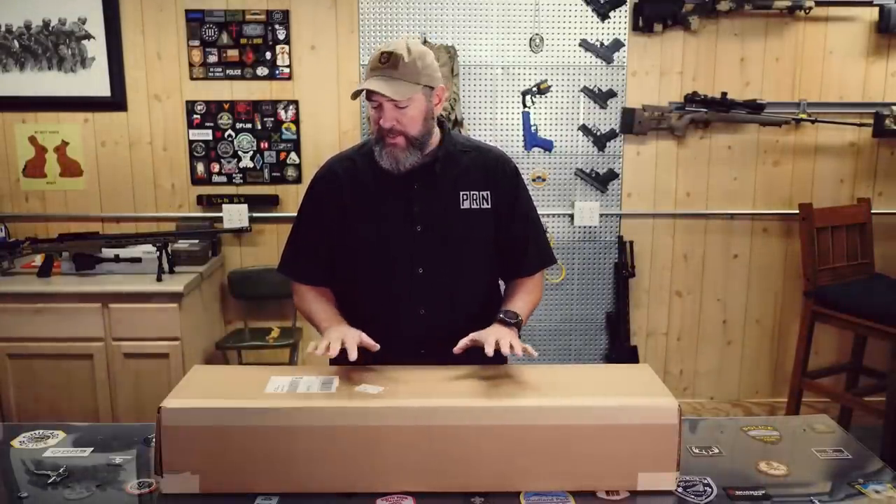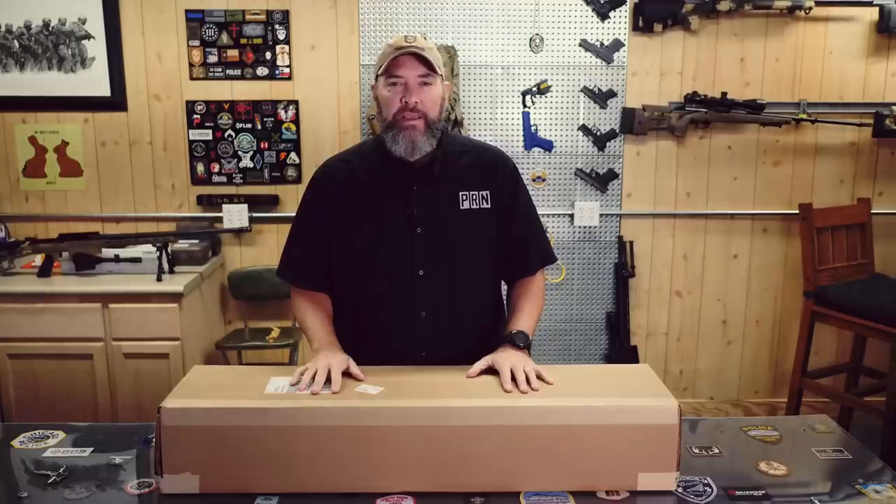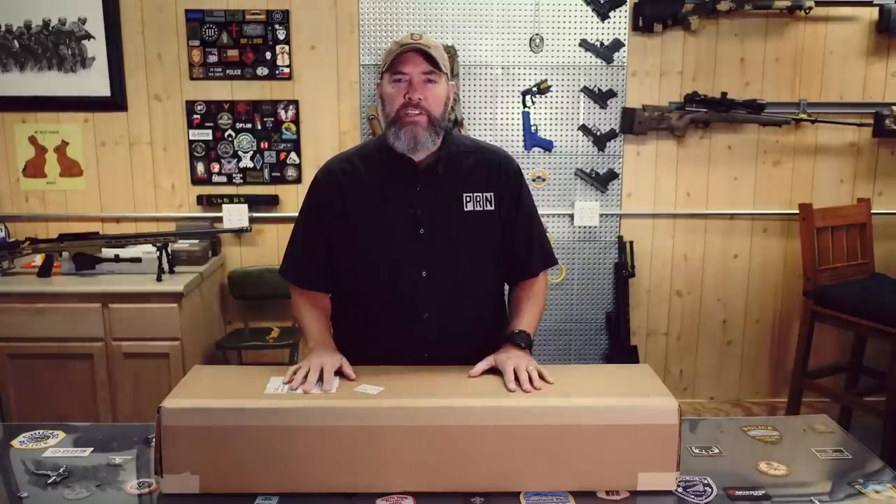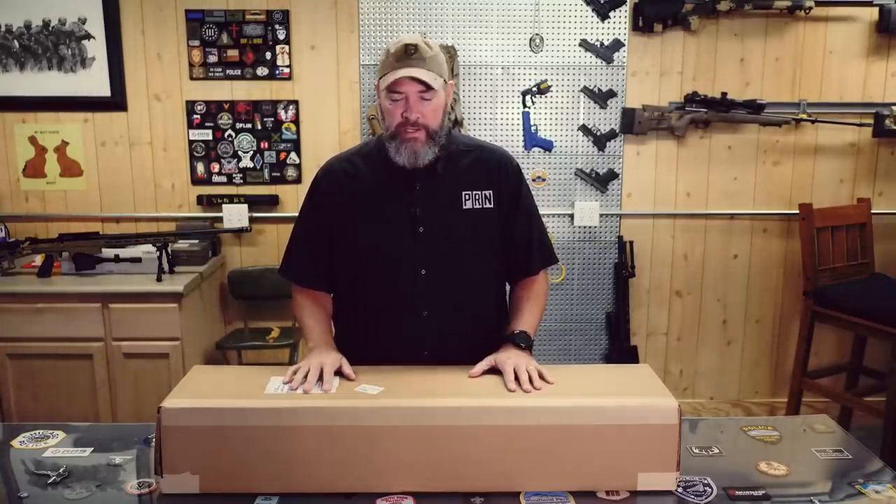Hey guys, thanks for watching Precision Rifle Network. I'm Joel. So today I've got a little care package from Brownells. We're going to get this thing unboxed and put together and see what it is. I know I am — I've never seen one of these yet in person, so let's get going.